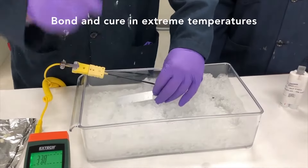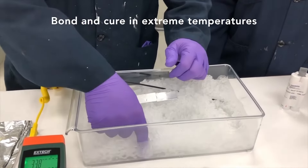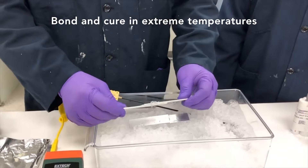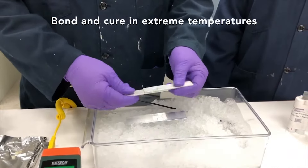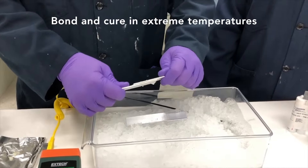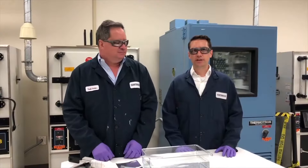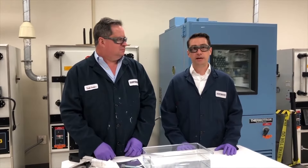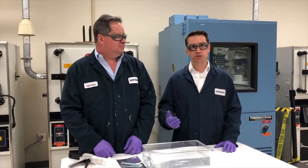We could bury it back in the ice, but to speed things up for you, we've got one piece that was prepared just a few minutes ago. As you can see, it's actually established quite good handling properties, even under this extreme cold condition. Another great feature of RLDI 2050 and 2051 is that you can bond and cure under water and in very humid conditions, even under soft water.